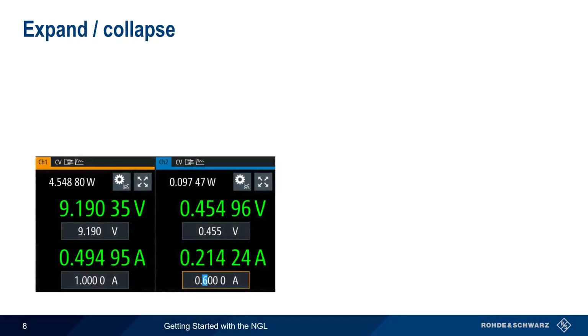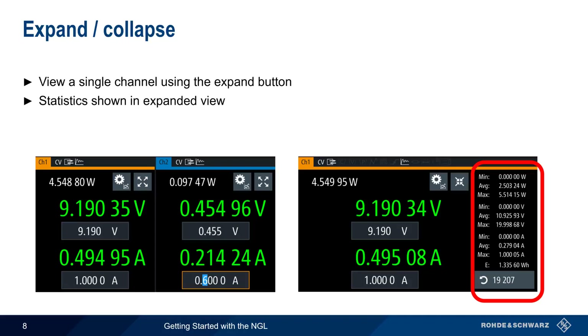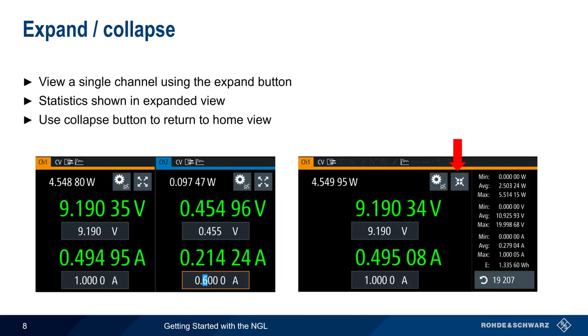The default dual-channel NGL display shows both channels simultaneously, but the Expand button can be used to view a single channel in a larger format. In the expanded view, statistics in the form of max, min, and average power, voltage, and current are shown on the right. Stats can be reset and restarted by clicking on the Stats counter. To return to the collapsed view, use the Collapse soft key.